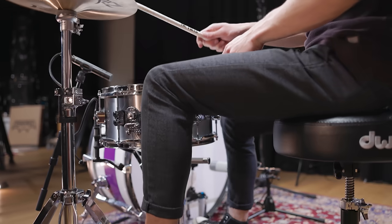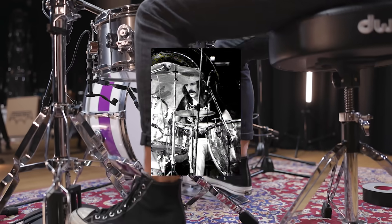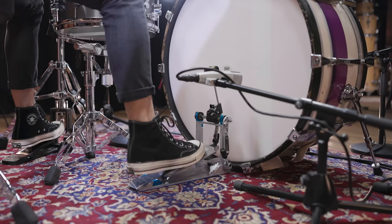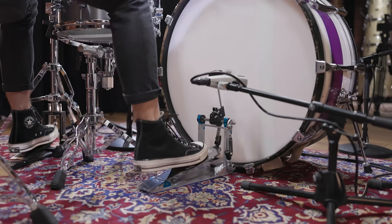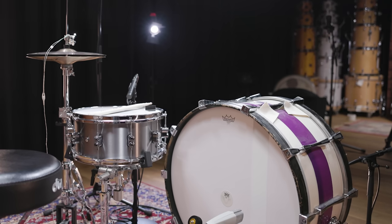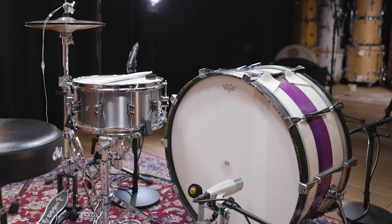When talking about bass drum sound or drum sound in general, Led Zeppelin's drummer John Bonham has to be mentioned. His powerful drumming inspired many drummers after him and his open sound has become legendary. If you listen to songs like "Whole Lotta Love," you can clearly hear the low and open tuned bass drum that works great as a foundation for the song.